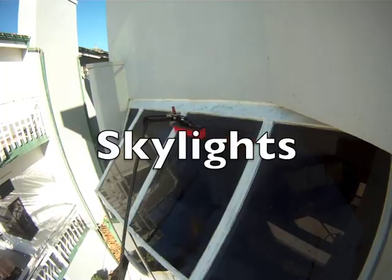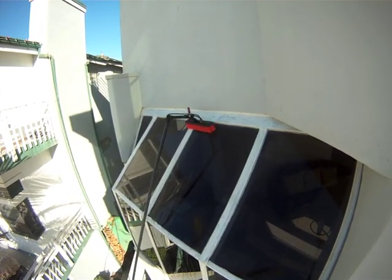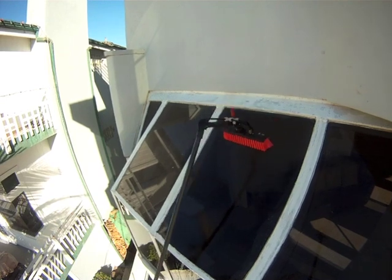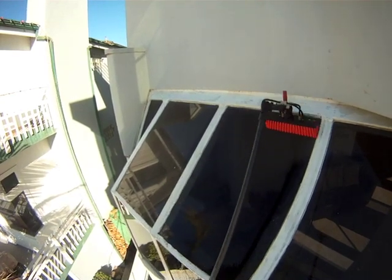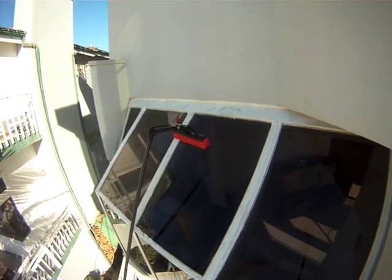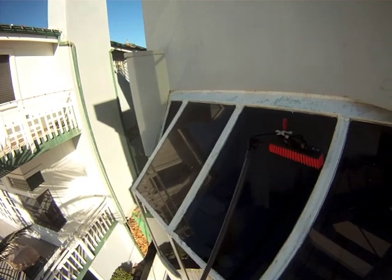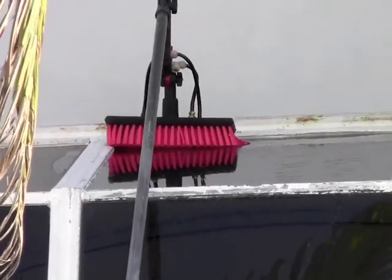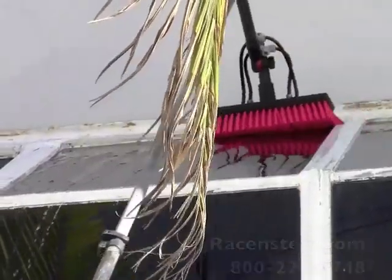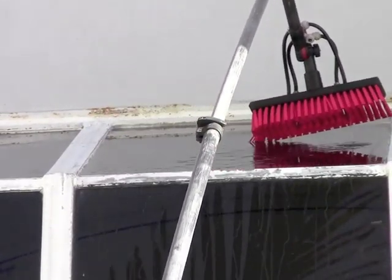Here we are doing the top of the skylight. Once again hitting the top edge first and giving it a nice scrub. Given the angle of the glass, we'll have to let this one take a little extra time to drain on top because, not being vertical, the water just doesn't drain quite as quickly. You also don't get too good a view of what you're doing up there. Got a nice good scrub on that pane — moving on to the next, letting that one drain a little bit. Will double check in a little bit to make sure the top is dried and maybe re-rinse it again.